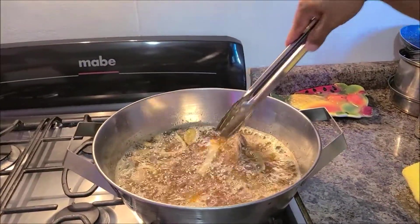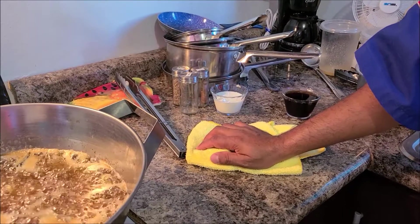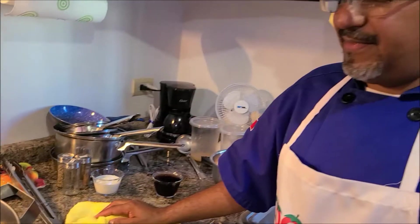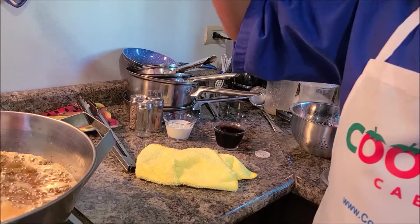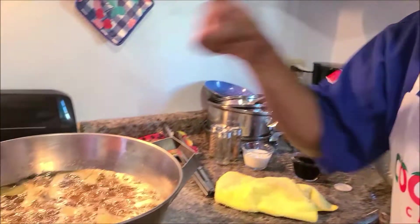What is this called again? Carnitas — pork carnitas. So you're going to put in about half a cup of milk. What does it do? It's going to help soften the meat, to get it more tender. After the milk evaporates, we're going to add the Coca-Cola. The Coca-Cola is going to give us a caramelized coating — the sugar around the meat.